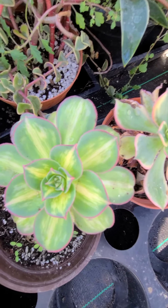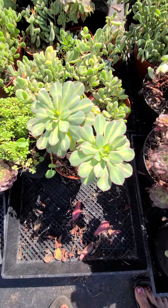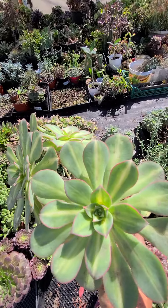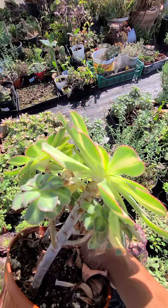This is the starburst — they are six inches. You can check the website to see the price. This one is a cluster starburst. Look how pretty — it's a lot of heads.